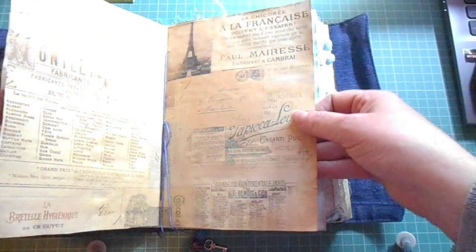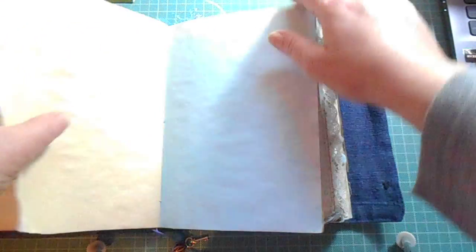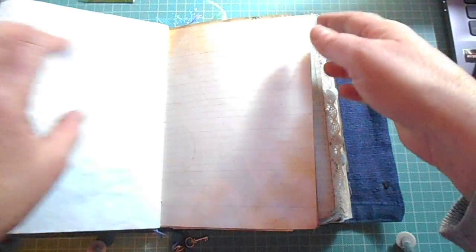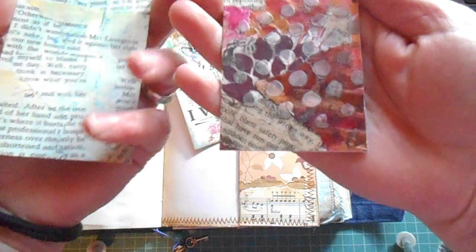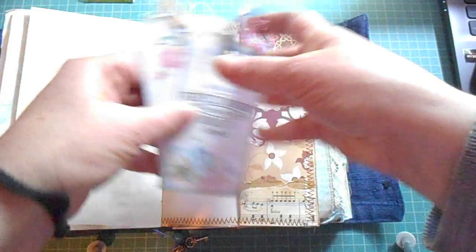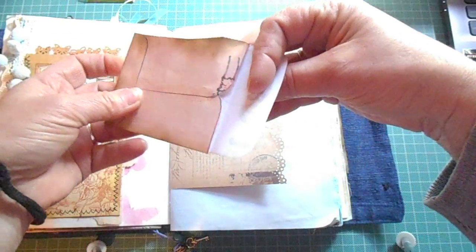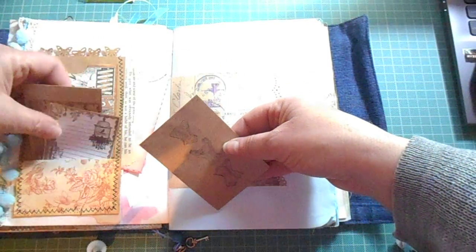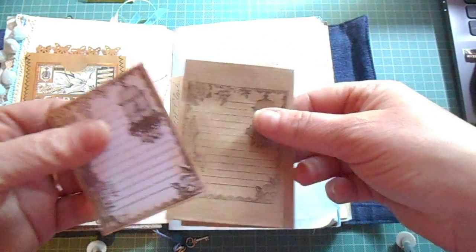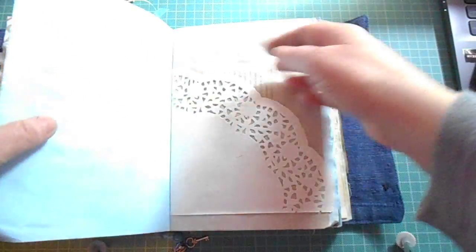Doilies and coffee-dyed paper, as well as food colouring dyeing on the paper. Tuck spots everywhere and a lot of mixed media going on here as well. Some lace, different packets that she can use, and different stamps that I have used on here as well. And I punched out some scrapbooking paper.